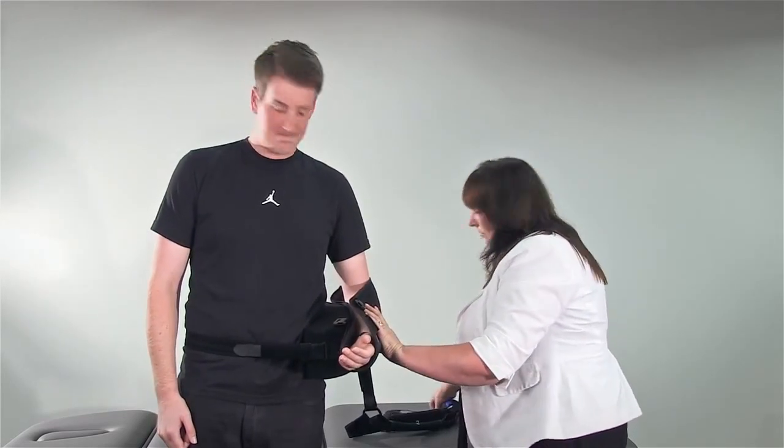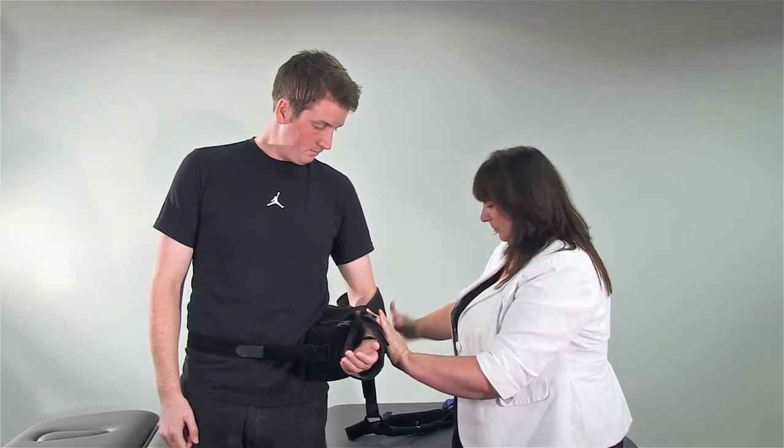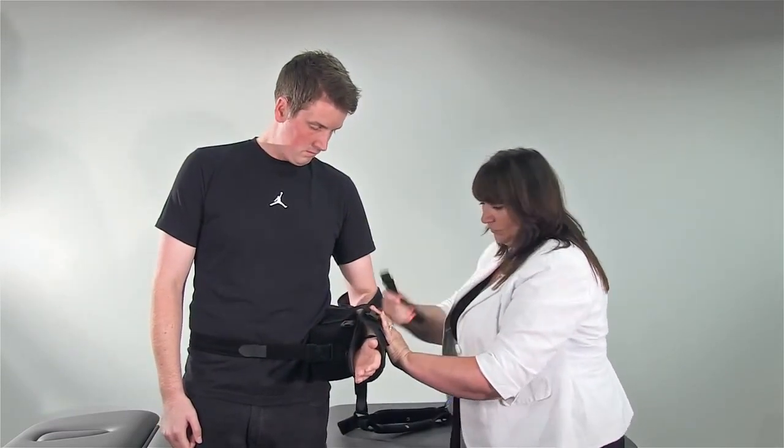Attach the forearm strap to the sling and cushion. Then secure the thumb strap between the thumb and forefinger at the front of the sling.